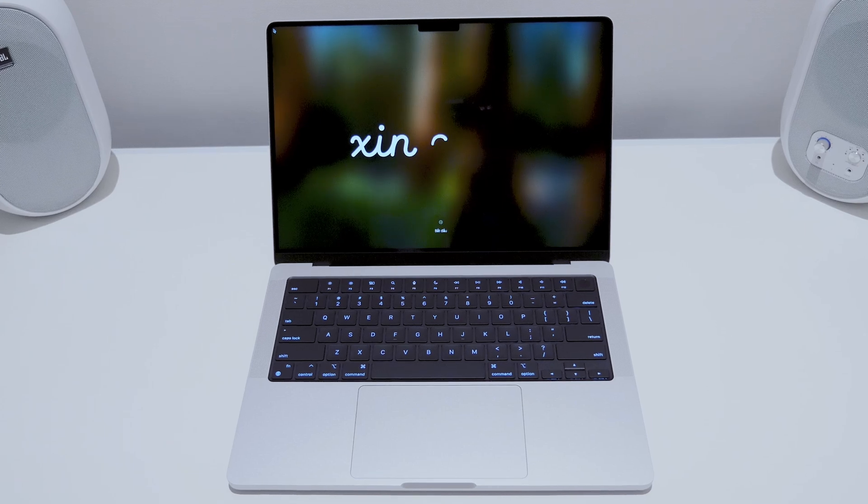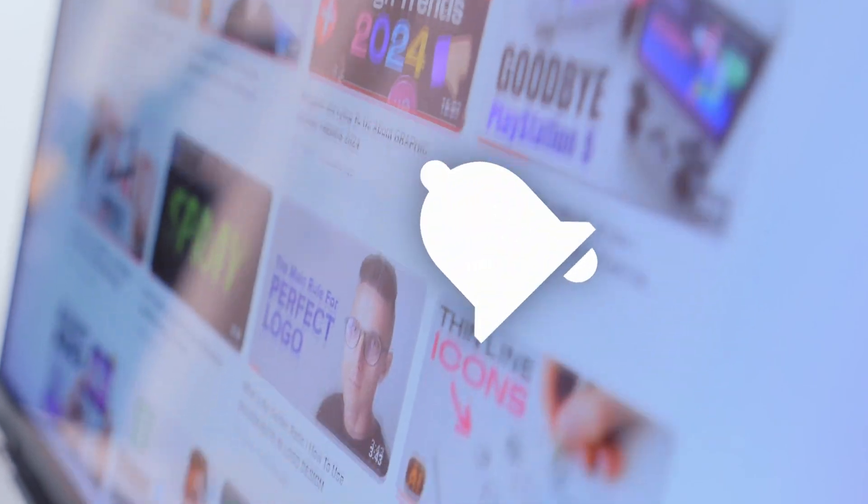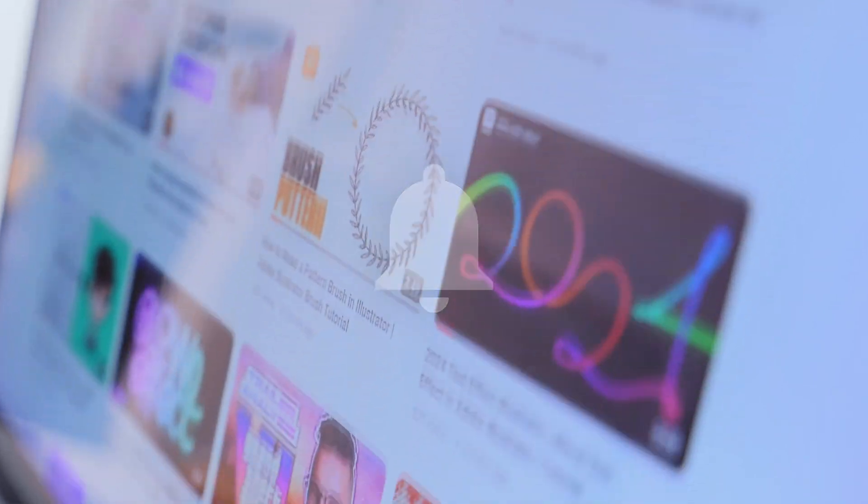Since I use a MacBook, I will be following the installation instructions on macOS. Please like and subscribe to the channel, and leave a comment — this helps me promote the channel. You can also click the bell icon so you don't miss any new videos. Thank you for your attention. Let's continue.